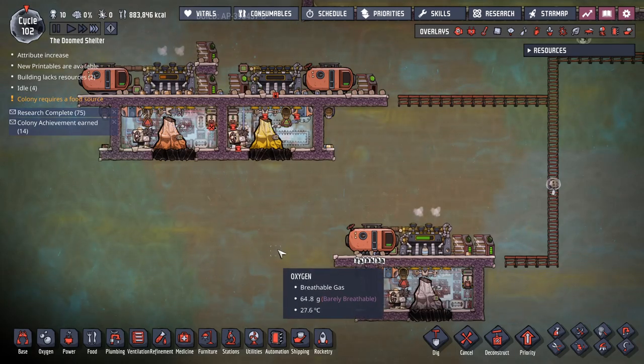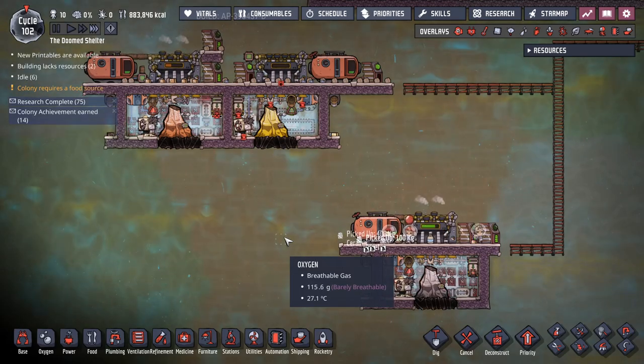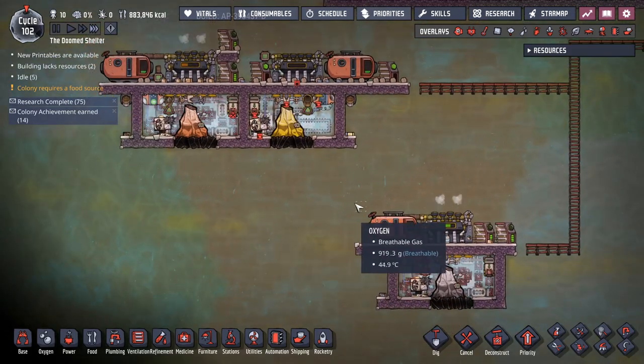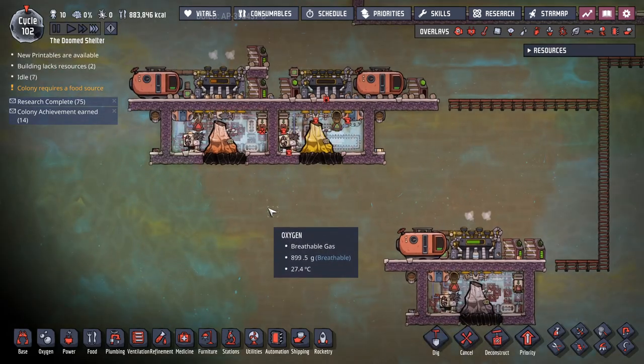Well, hello there, Internet. I thought that I would work on a self-contained metal volcano tamer. And this is the design I came up with. As you can see, we're in debug mode, spawned in some volcanoes to play with.